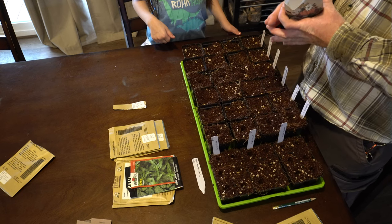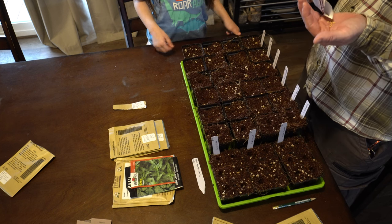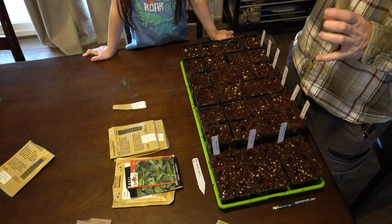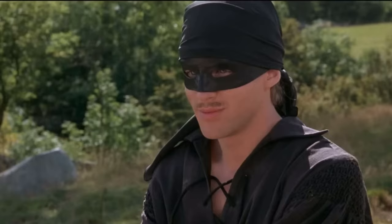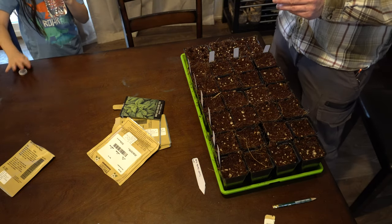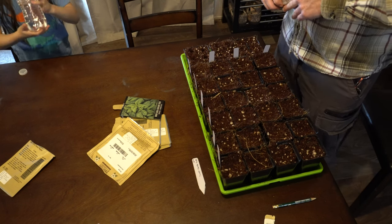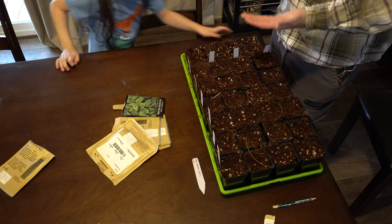Next we've got the poblano pepper, and the final one is a purple beauty sweet pepper. Now, Emily basil — sometimes you have older seed packets that have been laying around for a year or two. These were bought in late 2020, so I have a feeling they're not all going to sprout. Sometimes you want to overseed so that you know you're going to get good starts.